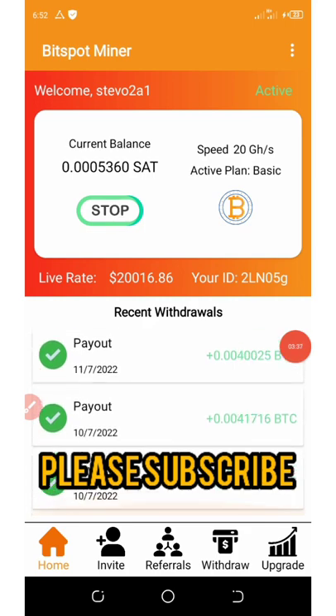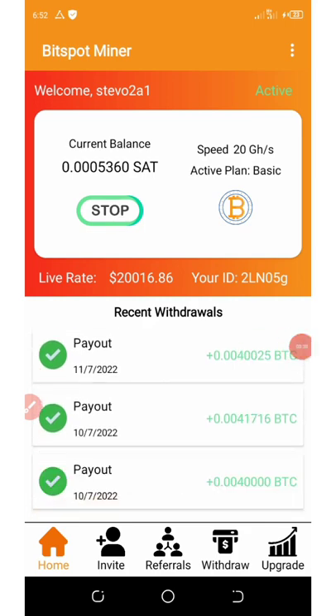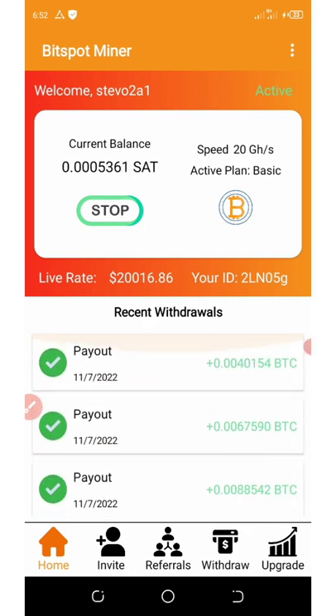This is just all about this application. Go to the play store, download this application, and then use my code to register. Start mining — I'm mining for free right here. When I joined this, I got up to 3,000 coins worth of $10, and now I have 5,300 coins already. This coin mines up to 10,000 satoshis or 5,000 satoshis per day, depending on how you activate them.